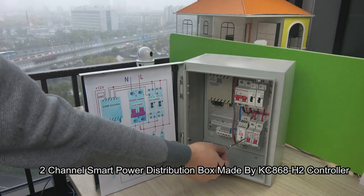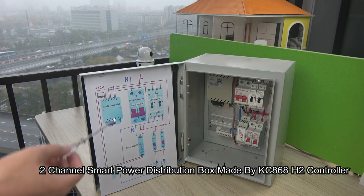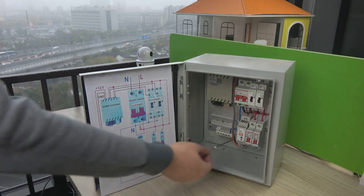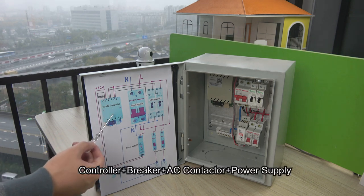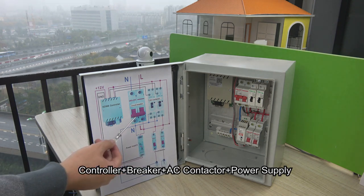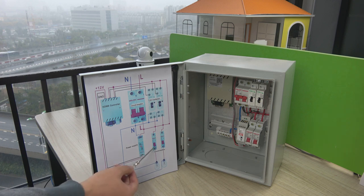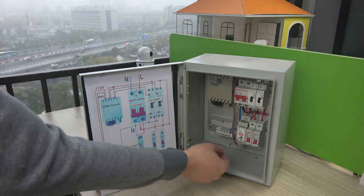This smart power box is made by a two-channel controller, and this circuit breaker is rated 13A — so we extend the ampere from 10A to 13A. You can just change any model of this circuit breaker. We can see this is a two-channel controller, and this is the total circuit breaker, and this is the AC contactor, and two breakers, and a power supply.